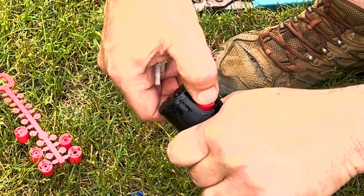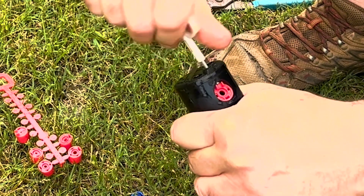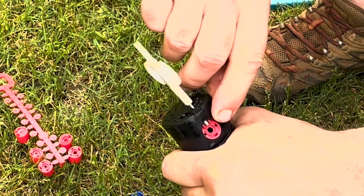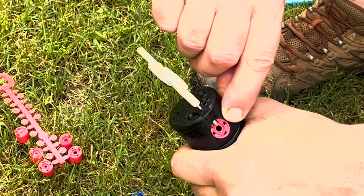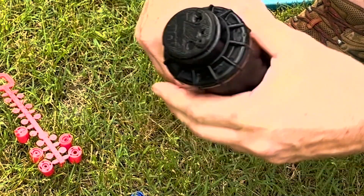Just line those little fins up, push it in, and then run your screw back down and make sure that it doesn't impede the flow unless that's what you want it to do. But generally you'll do that during the adjustment process. And there we go.